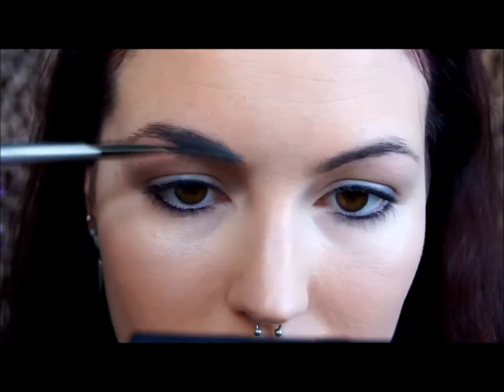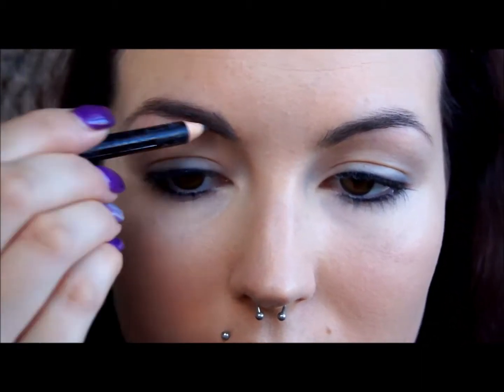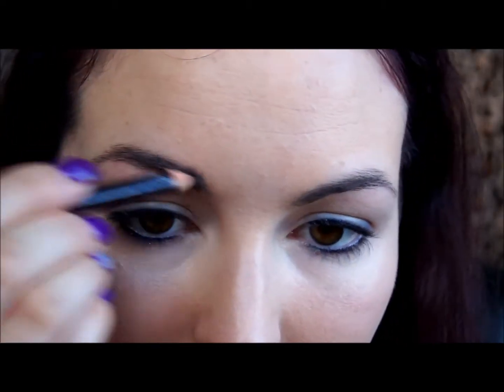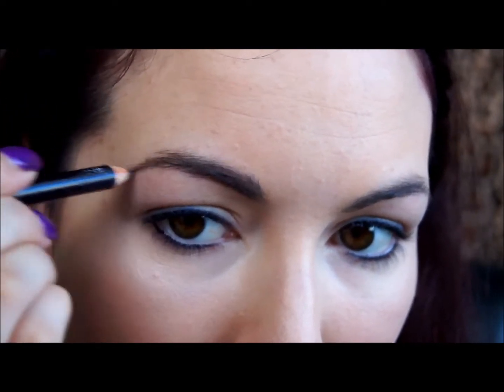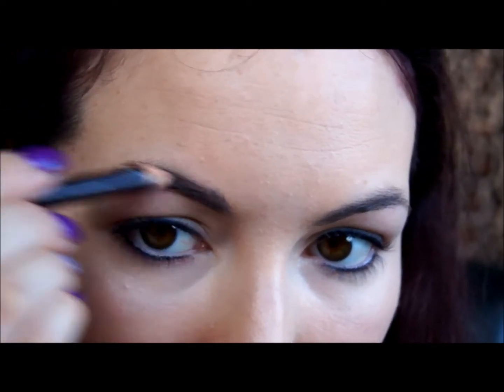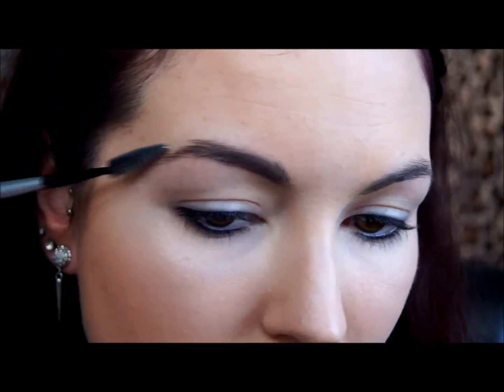The next step is brows. I'm quickly brushing through them before filling them in lightly with a pencil. I'm going for a really natural look, so you don't want anything too dark or too heavy — anything that will match your hair. If you prefer to use a powder, then by all means go ahead. This is just what I do on a daily basis; it's a little bit quicker and easier. After I've filled them in, I'm brushing through them again to disperse the product and make it look a little bit more natural.